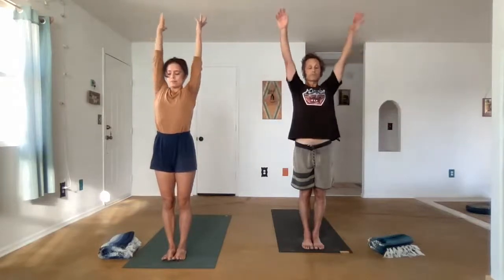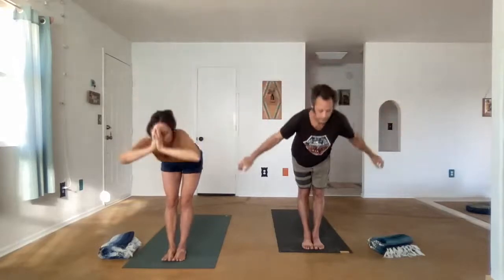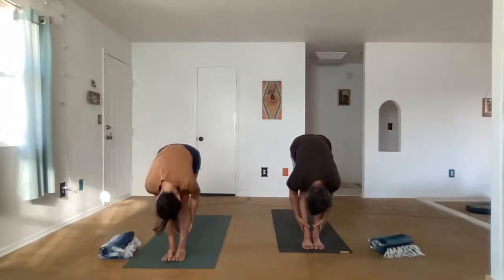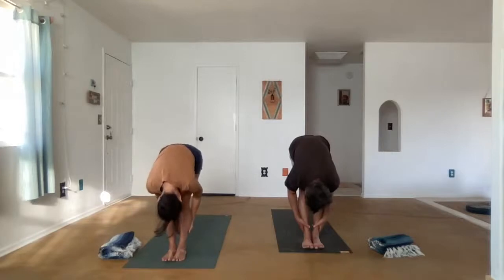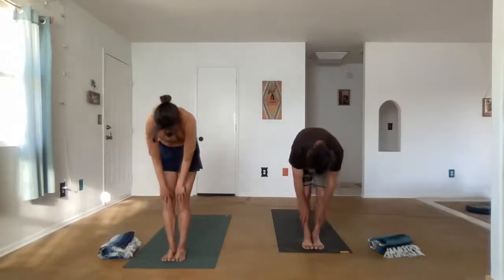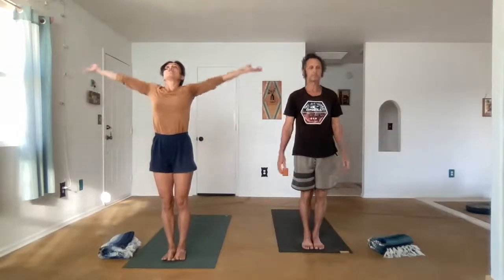Inhale, reach the arms up. Exhale, fold forward, Uttanasana. Let's roll up to standing and we're going to keep moving. Let's do that one more time. Reach, Uttanasana. Exhale, fold forward, Uttanasana.